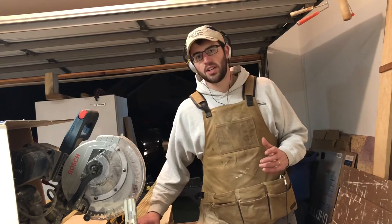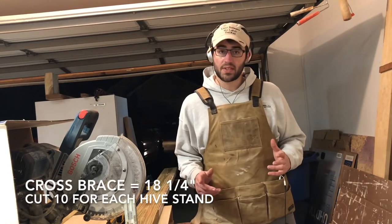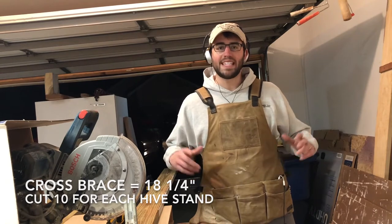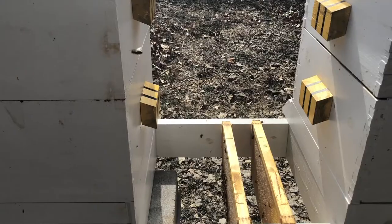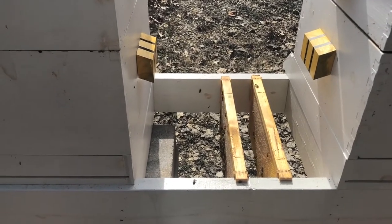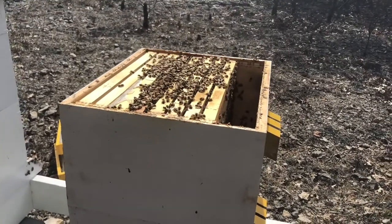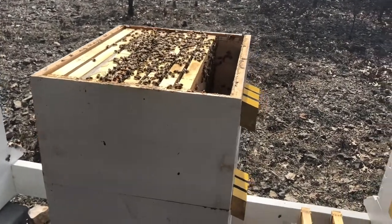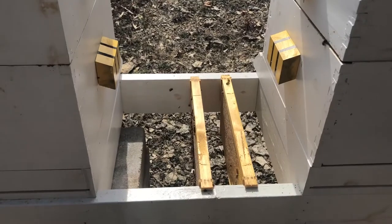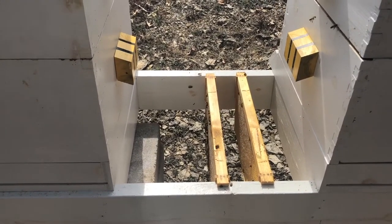I've got my chop saw set up, and the first thing I'm going to do is cut my cross braces for the hive stand. These are going to be cut out of a 2x6 and measure 18¼ inches. You may be curious why that cross beam is 18¼ — when you're doing hive inspections and you pull a frame out and don't have anywhere to set it, with 18¼ cross beams you've got a nice little spot for all your frames to sit.